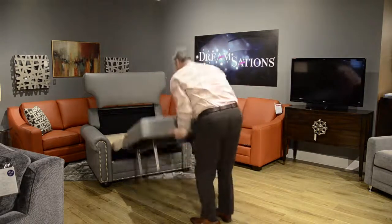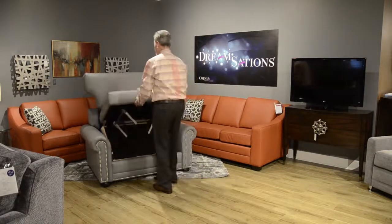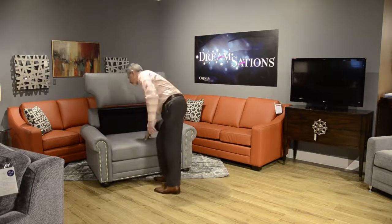We're going to step around the front, lift up, close it back in, and bring the back down. Very easy to operate.